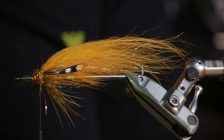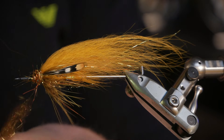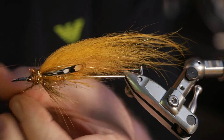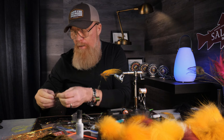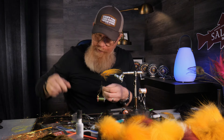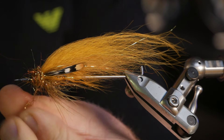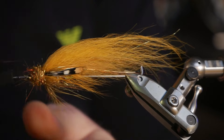Here we take a pretty big amount of dubbing, because the reason I started tying these flies in the first place was that I was very bad at making muddler heads. So instead of making muddler heads, I made big dubbing heads like this, and the fly got a very fat shape because of the amount of dubbing I put on.